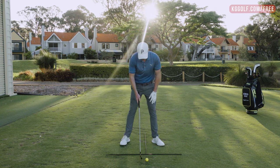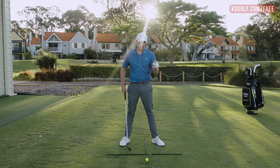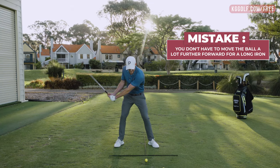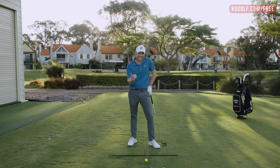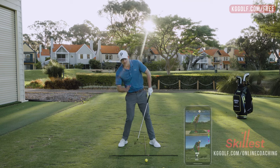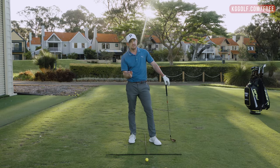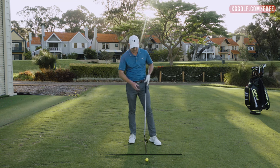From there, ensure toes are flared out. Tip number two is all about ball position. A lot of players assume they need to move the ball a lot further forward for a long iron, but the problem is that with less loft they're always subconsciously trying to help the ball up in the air. When you try to help it up, your upper body tilts back behind the low point, the first point of contact with the ground ends up too far behind, and then you hit fat shots and thin shots. So what is the ideal ball position for a four iron, a seven iron, a nine iron?